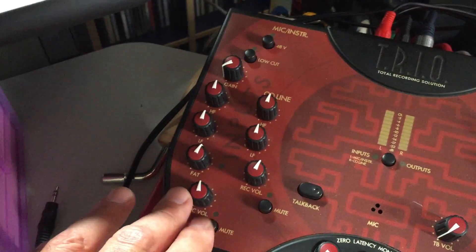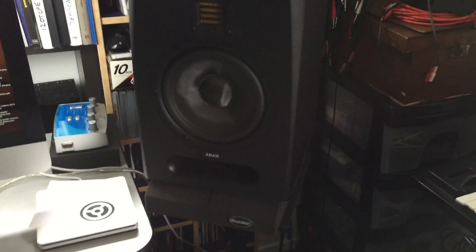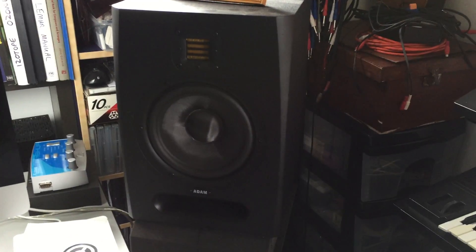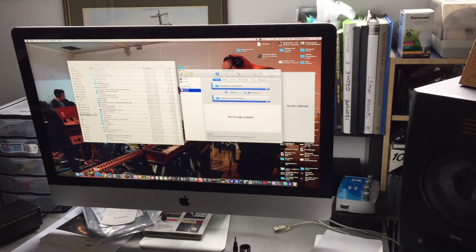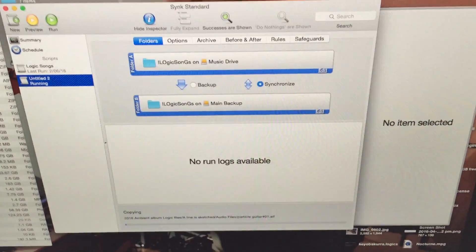It has a nice input stage with phantom power and a type of compression built in. My monitors are Adam F7s — pretty happy with those, ribbon tweeters. There's a 27-inch iMac as my main station running Logic, Pro Tools, and Ableton Live, and as you can see at the moment I'm doing a backup — very important to back up your work.